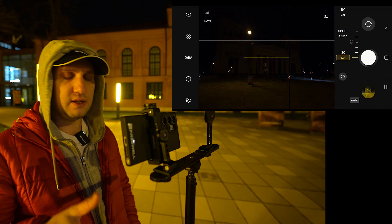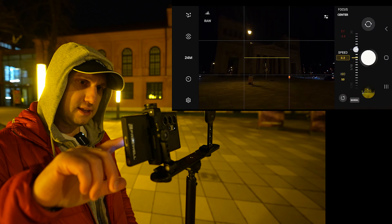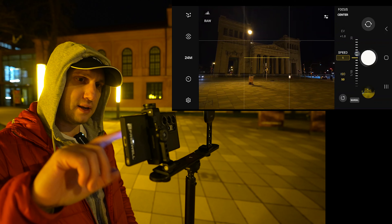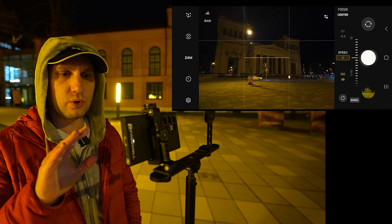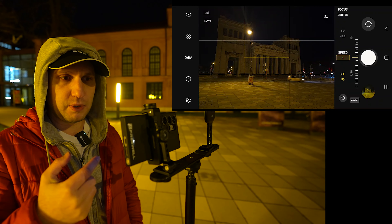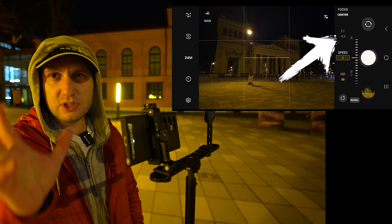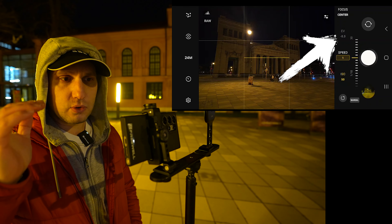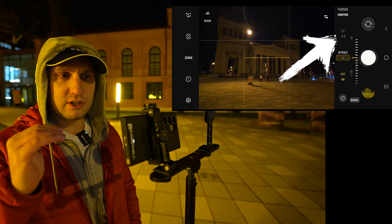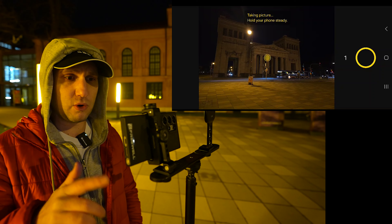The next setting to change is ISO — go manually to the lowest value, which is 50. Then go to shutter speed: at night the perfect speed is between one and two seconds. Unfortunately the Samsung preview doesn't show exactly what you're filming, so you have to experiment. Your best guide is the EV value — when EV is at zero, your exposure is perfect; plus one means slightly overexposed, minus one means slightly underexposed.